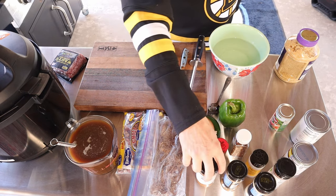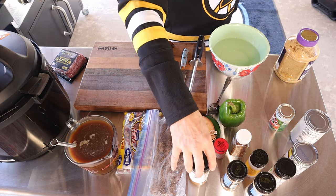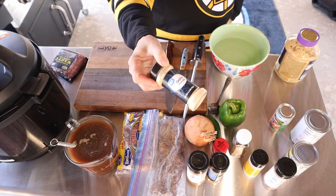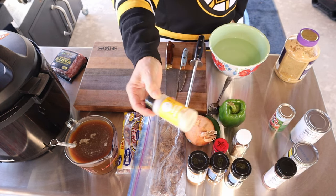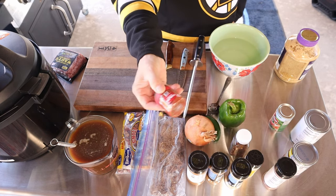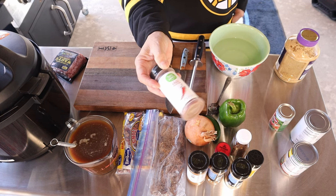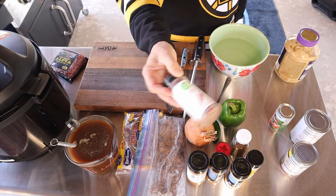We'll throw some seasoning in there. For the ground beef as I'm cooking it, I'm using this Cajun-style all-purpose seasoning. Into the beans, about a teaspoon of cumin, a teaspoon of garlic powder, about a teaspoon of onion powder, about a teaspoon of smoked paprika, and chili powder — I'm guessing about a tablespoon to a tablespoon and a half, roughly three teaspoons.